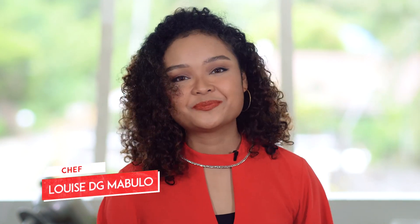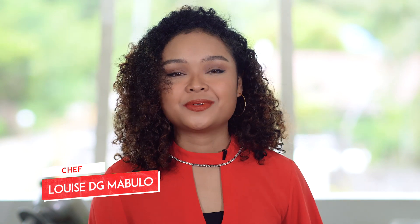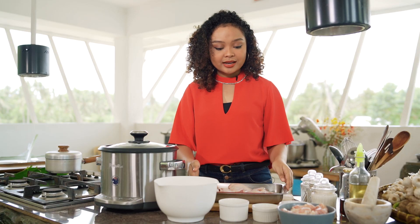Hi everyone and welcome to Simply Set Up! Today's recipe can be traced back to the Philippines' trade routes with China in the Song Dynasty. It was even mentioned in Chapter 3 of my favorite Filipino book by Dr. Jose Rizal, Noli Me Tangere. That recipe is Tinola. Chicken Tinola is a really old recipe inspired by chicken soup, and the ingredients came from our trade routes with China and slowly evolved over time.